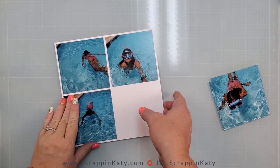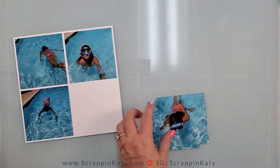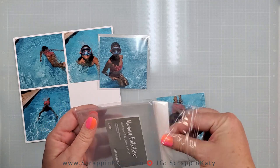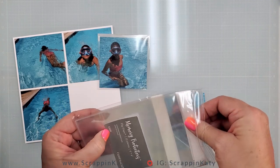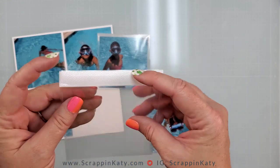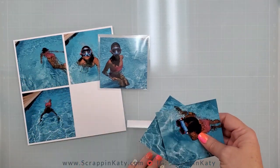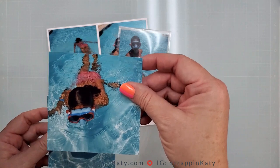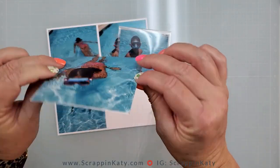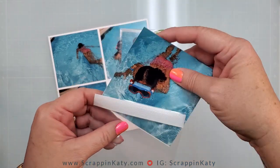I've already glued down the base photos — these are going to be the ones that show when you flip up the flap. I've already assembled this flip flap, but I want to show you how they work in case you're new to them. This is a four by four flip flap; you want the tape part, the backing, to be facing up. That way when you fold it over, it sticks to your layout. So here are the photos going over this one — I want this one on top, so when you flip it, this one shows.